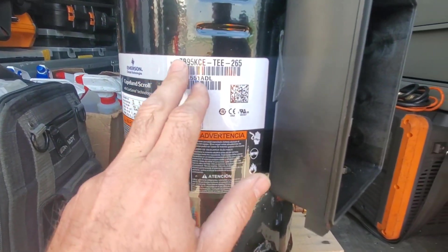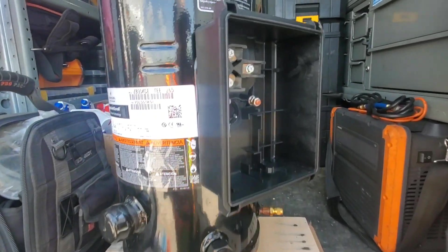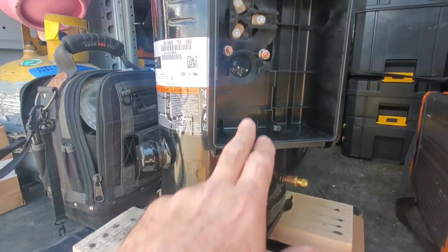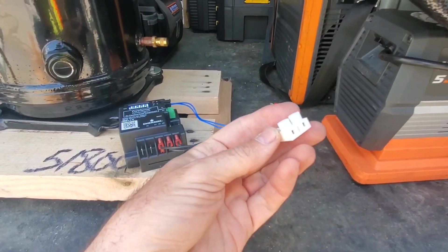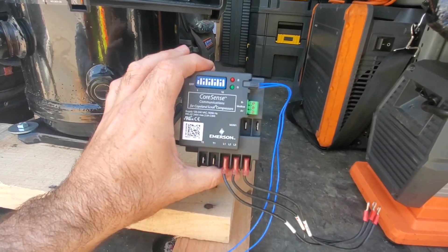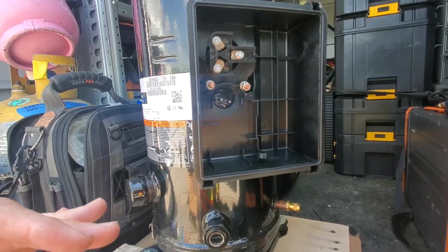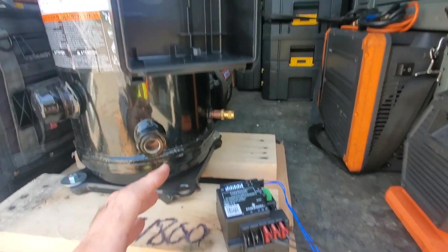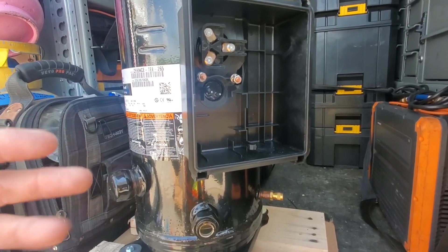If you download Copeland Mobile, it allows you to scan or manually input the compressor information and gives you all kinds of data. We want to ohm out the windings to make sure they're in good condition before installation. There's also a thermistor in here that the CoreSense module attaches to. If the compressor overheats internally, CoreSense will trigger an alarm — but if the thermistor isn't reading correctly at the current temperature, we could get faulty readings. Hopefully Copeland Mobile will give us the thermistor resistance value at the current ambient temperature.